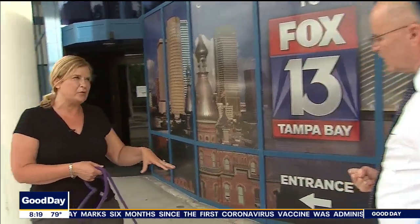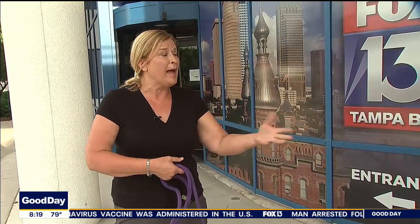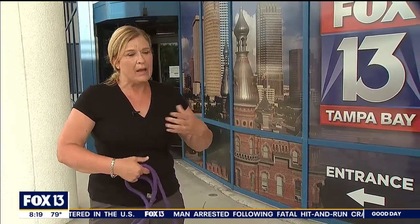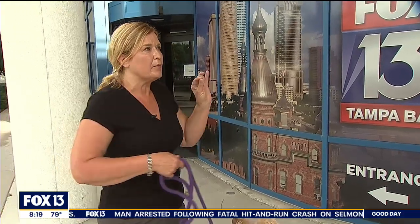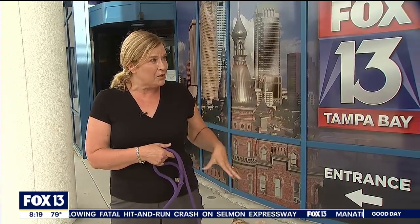My dog Josephine pulls me. At what point is it appropriate to pull back? I don't want to hurt her. So that's why I recommend looking at the equipment, because the equipment gives you the control. When they go to pull, it's a deterrent — they're going to be pulled back around to you, so it's going to be easier for you to get their attention back, get them close to you, and talk to them as you move forward.